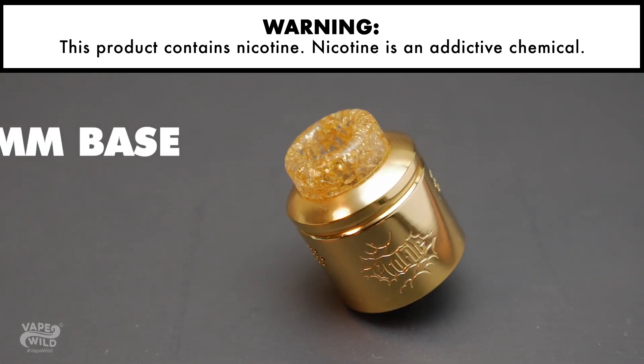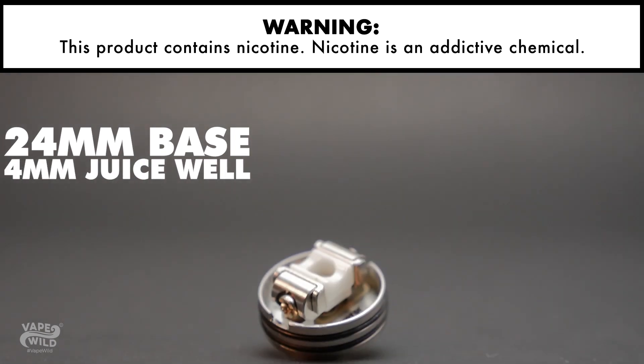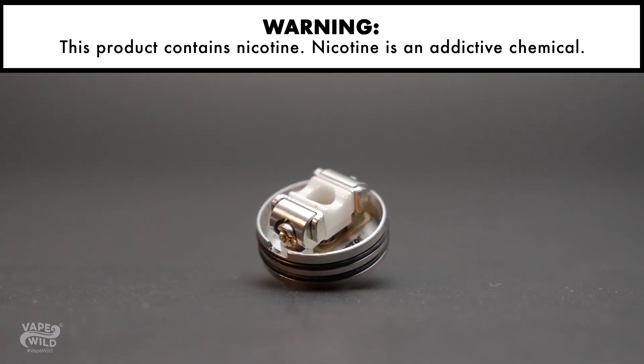The Profile by Wotofo has a 24mm wide base with a 4mm deep juice well, giving you the space you need to build, drip, and wick.